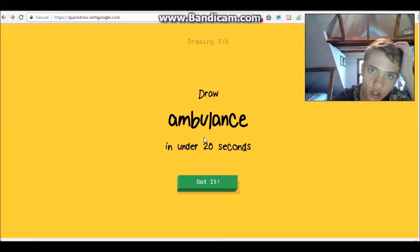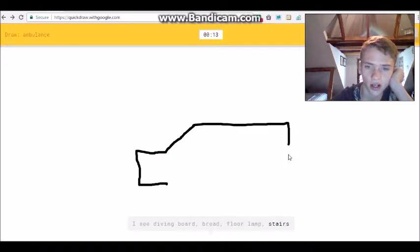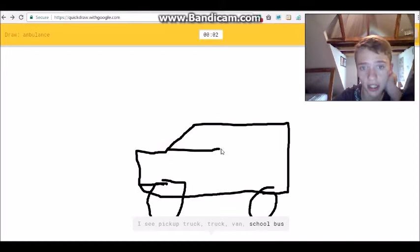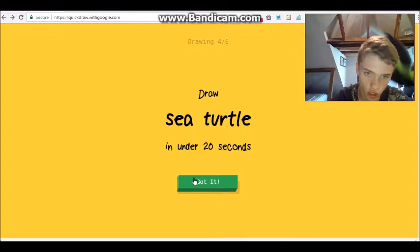You were so close - it said 'birthday cake'! Alright, ambulance, we'll try this one. I see 'diving board' or 'bread'... 'lamp' or 'stairs'... we got this. I see 'garden hose'... 'pillow'... 'couch'... I see 'pickup truck' or 'truck' or 'van' or 'school bus' or 'bus'... Sorry, I couldn't guess it. Oh my goodness, that gets so annoying!